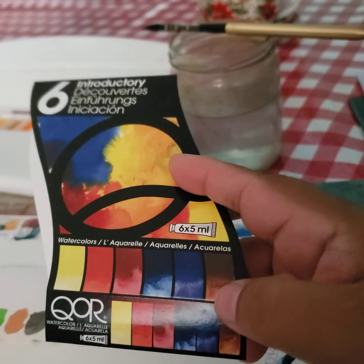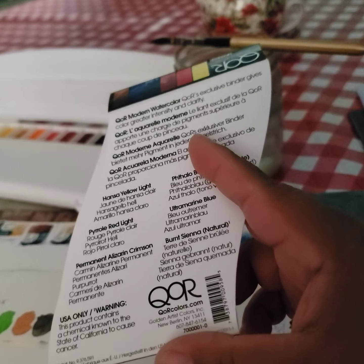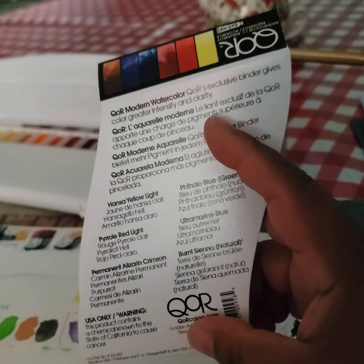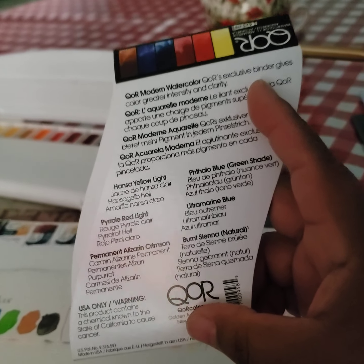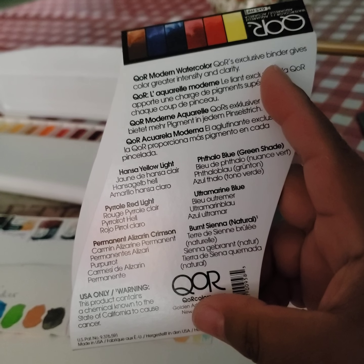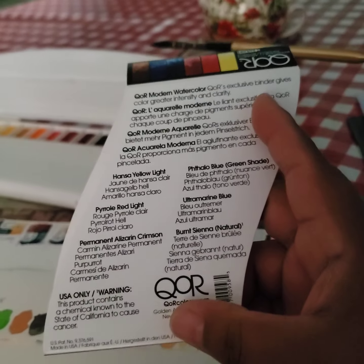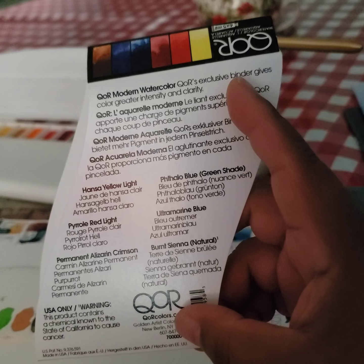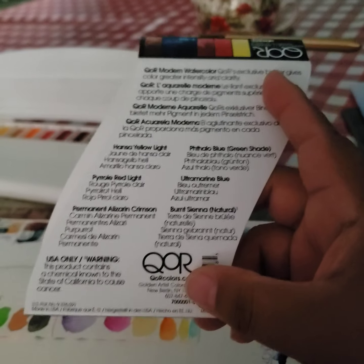The burnt sienna normally comes with burnt sienna and burnt umber or something like that, and I don't like those colors. But this one actually came only with the burnt sienna natural, which I'm okay with. It comes with hansa yellow light, pyro red light, permanent alizarin crimson — I know a lot of people don't like alizarin because it's not lightfast, but I love that color. And phthalo blue-green shade — oh my God, that's a beautiful color — ultramarine blue, and then burnt sienna natural. That's all it has.